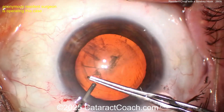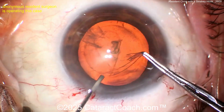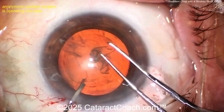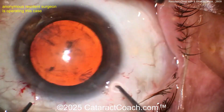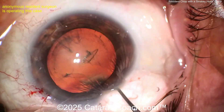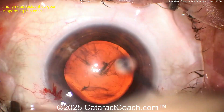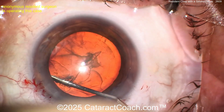Here comes the rhexis. Obviously a very experienced resident surgeon here, because you're getting a beautiful rhexis — exactly the way you outlined it, about five to five-and-a-half millimeters. Now getting some viscoelastic out of the eye, but see how the incision is a little short — I don't like that cone incision. I'm being honest.